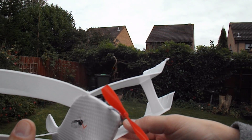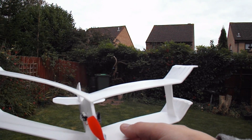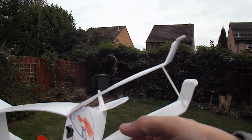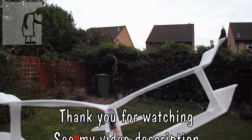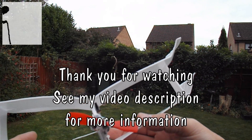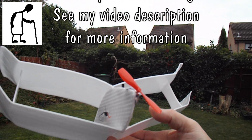I only gave it a very short 20-second charge just then, because I didn't want it to go up too high and go to my neighbour's garden again. It's just a little bit windy out here, so I don't really want to go out into the park and try it, because it'll probably disappear. But that works.